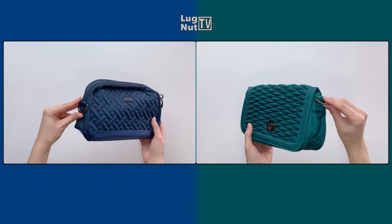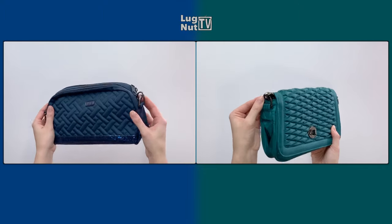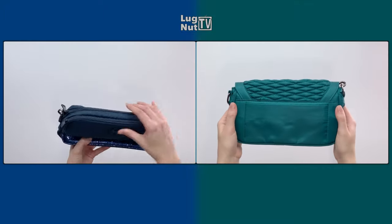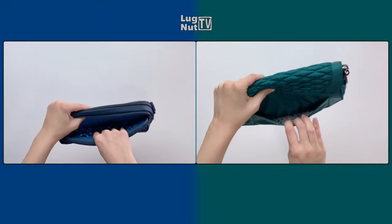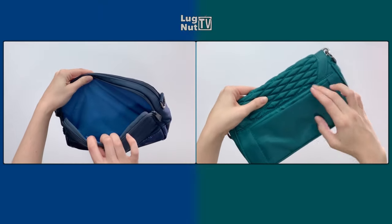Both bags have removable straps that can be reattached to the D-rings on the sides of the bags. While the Allegro does have a clear front and a clear back, the Punter is reversible, so you have one side with quilting and one side without.